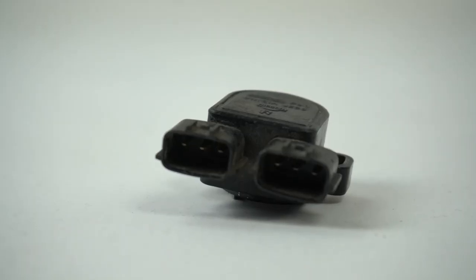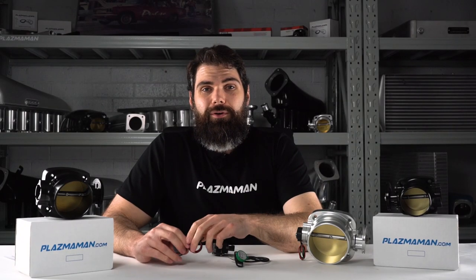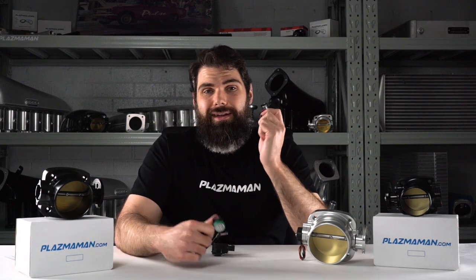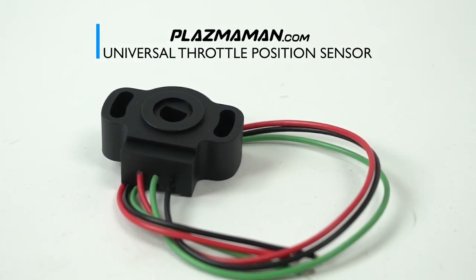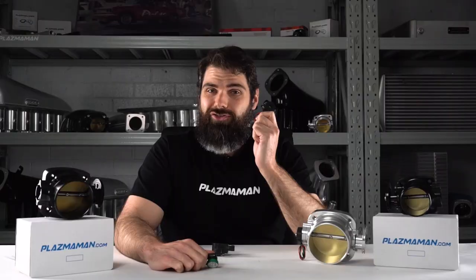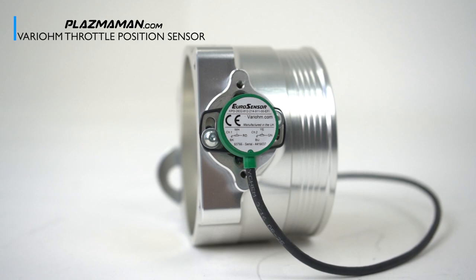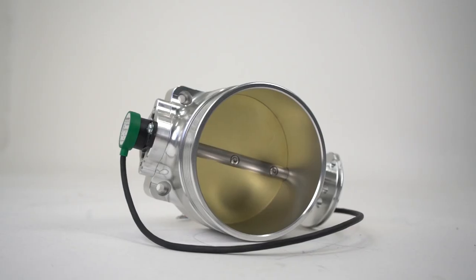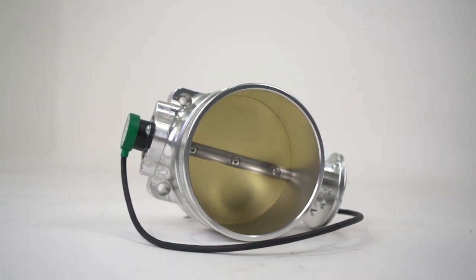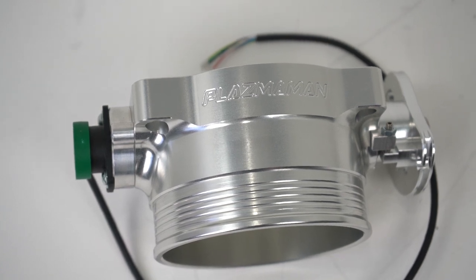At Plasma Man, we offer a few other TPS options as well. You can use a factory TPS on one of our throttle bodies, but we also offer a universal TPS or a Vario. The universal TPS is excellent for any street car — in fact, some of the most powerful and fastest cars in Australia are using that TPS. The Vario is perfect for race cars; it's a high-end TPS sensor that's a lot less susceptible to vibration, making it excellent for use in big tire drag cars that might see some violent tire shake from launch.